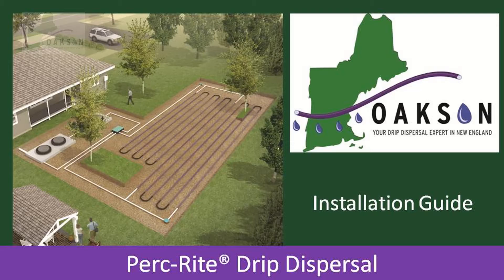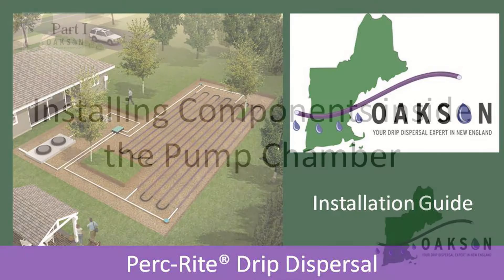Almost all residential Perkrite systems can be installed in one day. That doesn't include setting your tanks, excavating the field, or importing sand. Setting tanks and preparing beds will not be covered in this video since it is no different than the skills you already possess as a world-class septic contractor. Let's build a Perkrite drip dispersal system.